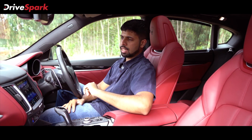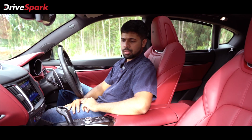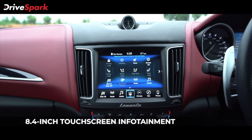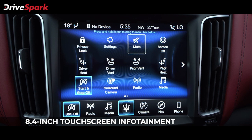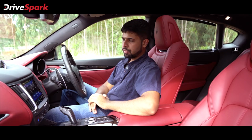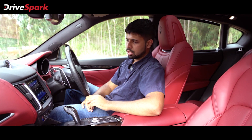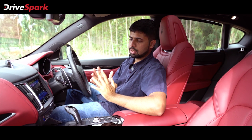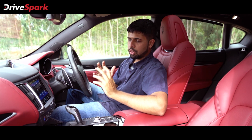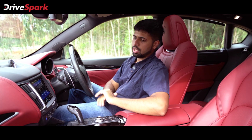Taking center stage on the dashboard is an analog clock that gives it a sense of occasion. Right beneath it is the 8.4-inch touchscreen infotainment system. It comes with Android Auto, Apple CarPlay, and a whole list of features. You can control a lot of vehicle settings from here, including the driver's seat heating, passenger seat heating, the ventilation, media, Bluetooth, radio, and the list goes on.